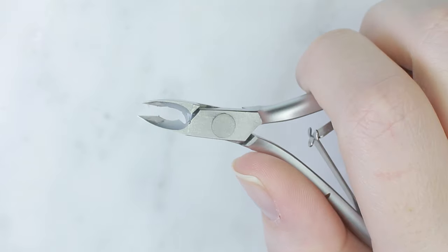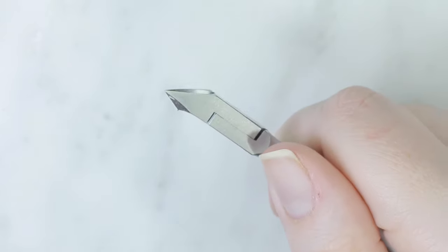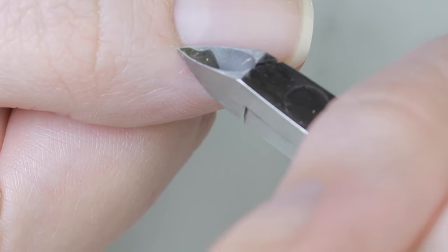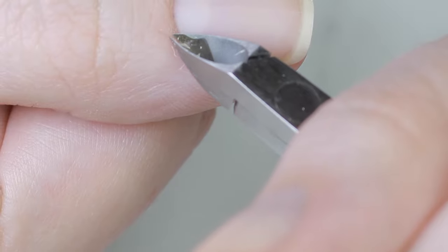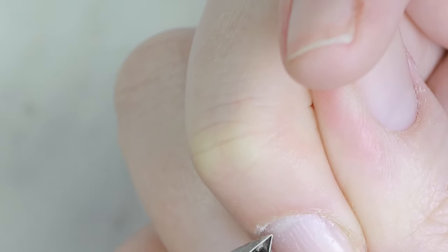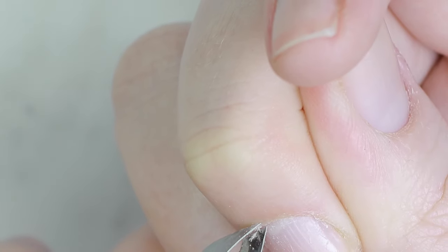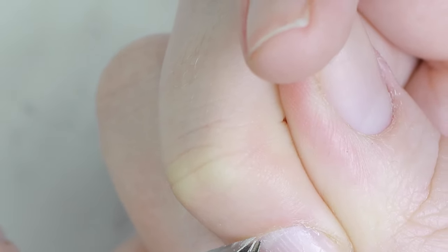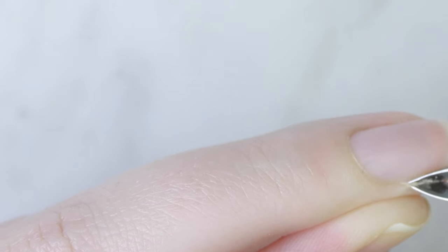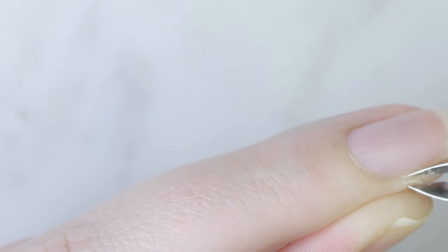Next, cut off any dry skin or hangnails forming from all the hand washing — my thumbs are particularly bad right now. If you cut the little pieces of skin that start to peel up right away, they can usually heal and are less likely to get caught and damaged further. Be very careful with cuticle trimmers; you can also use baby nail trimmers. I avoid all living skin — just cutting off any dead, dry stuff.